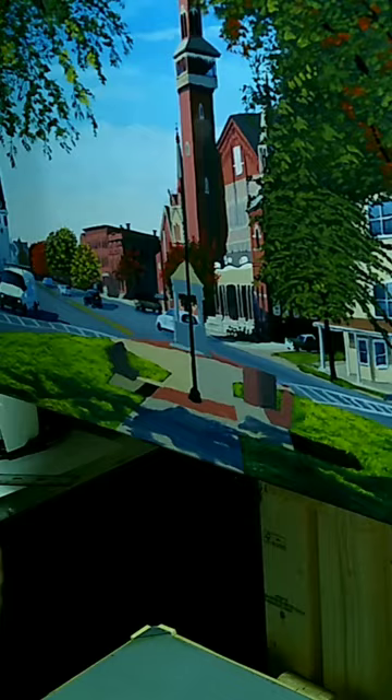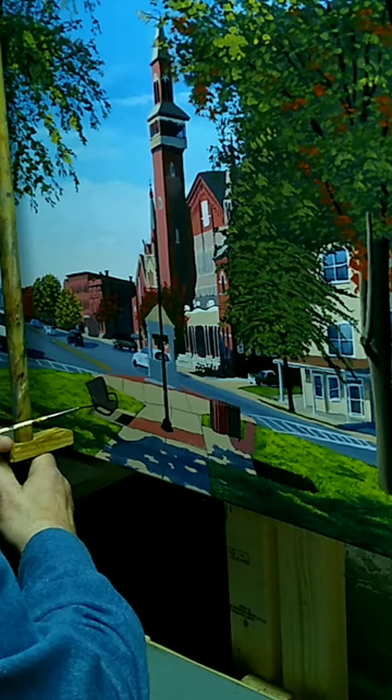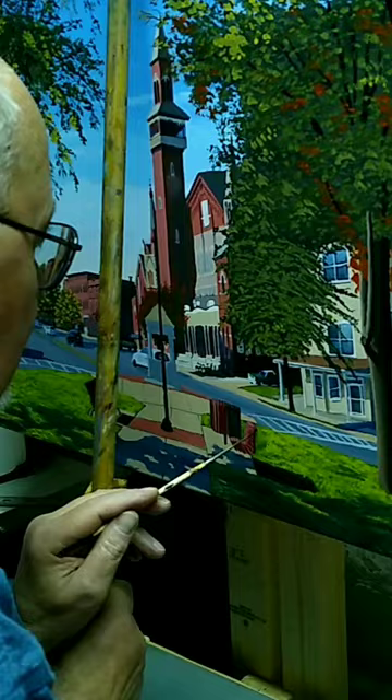The tree was interesting. To get the effect of bark, I decided to scrape various tones of browns and grays onto those areas of the tree where the sun was shining into it, and it worked very well — you'll see that in a minute.